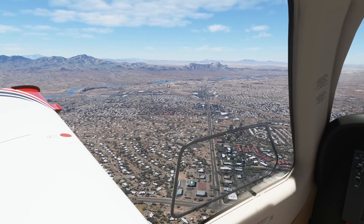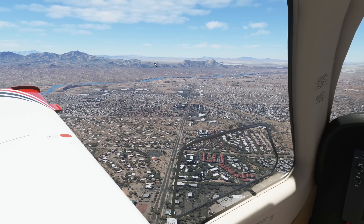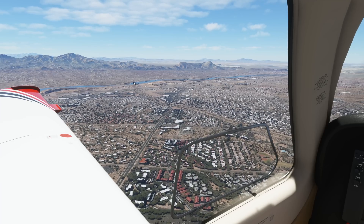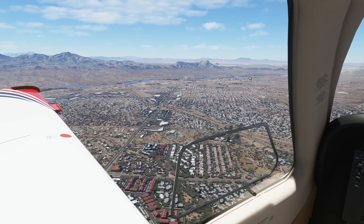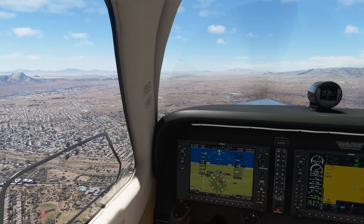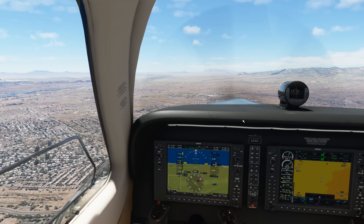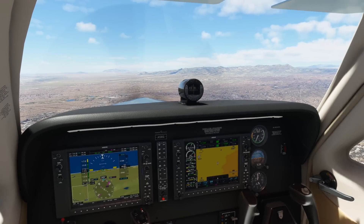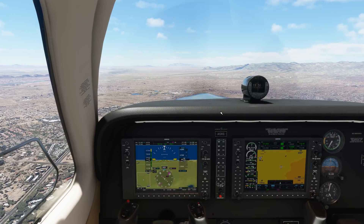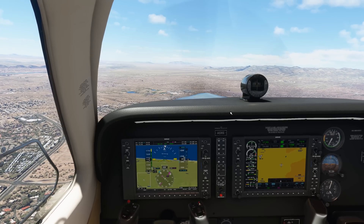Looking out to buildings and things like that in the distance in VR, a lot of times you'll see pixelization, that same screen door effect, or screen tearing or weird light artifacts on the ground flickering. Those are all things we deal with in VR that can be an immersion breaker, or in some situations can just absolutely ruin the experience, and you find yourself reverting back to monitor flight — or 2D flight, as we'll identify that.